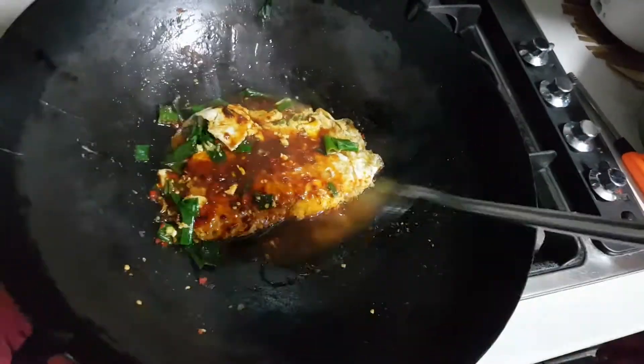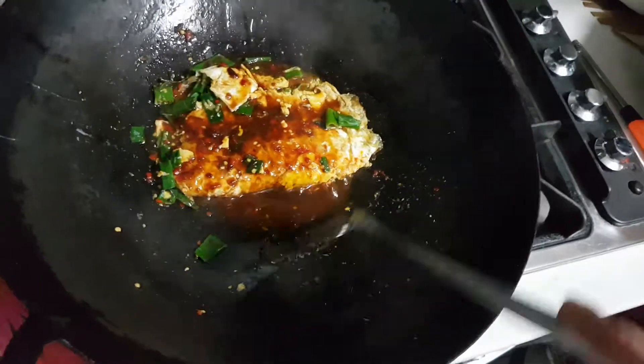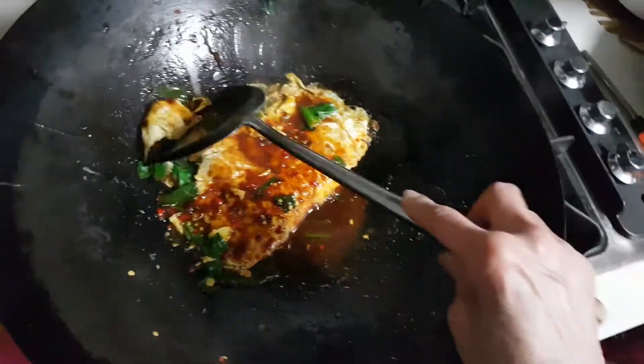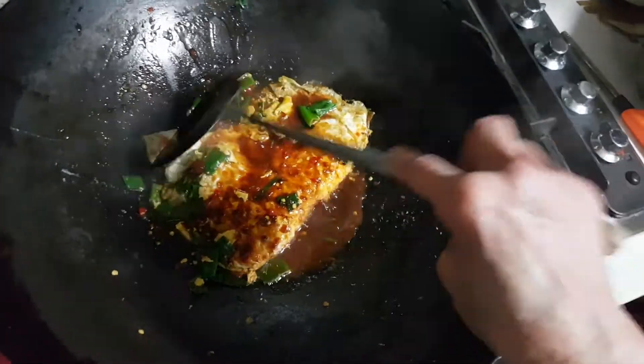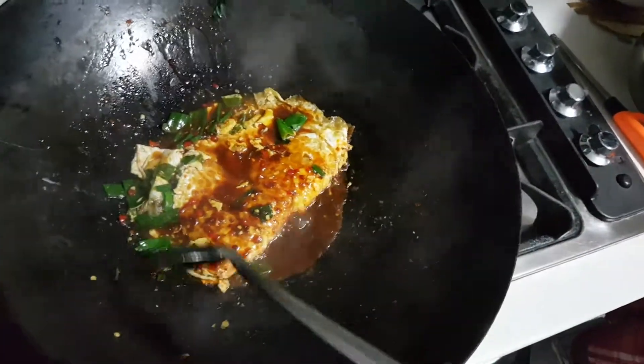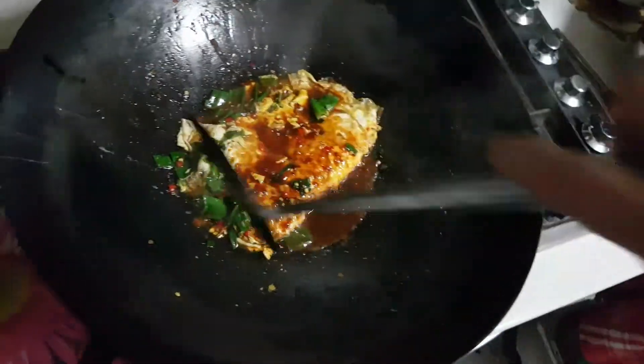This looks like a very tasty omelet. I'm going to enjoy. For those who like it extra hot, you can just add pepper or more chilies. For me, I think this is fine. You can even put some chutney too.